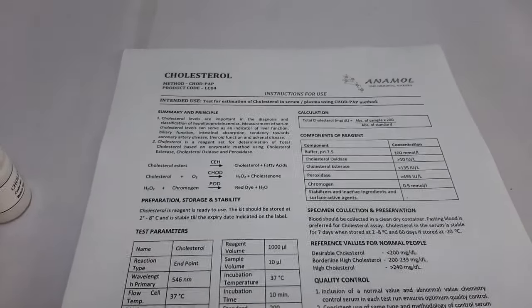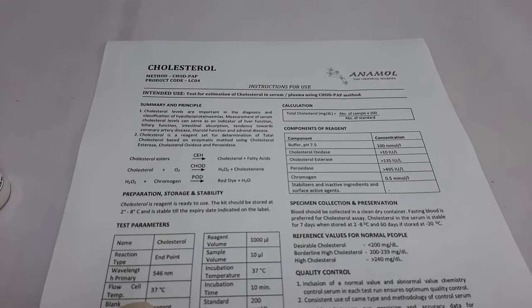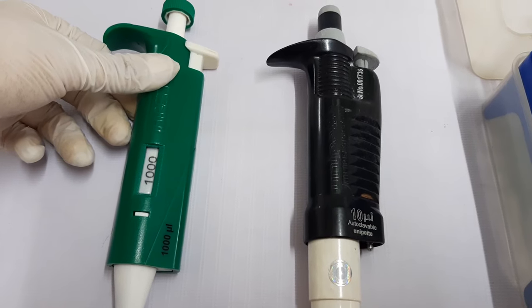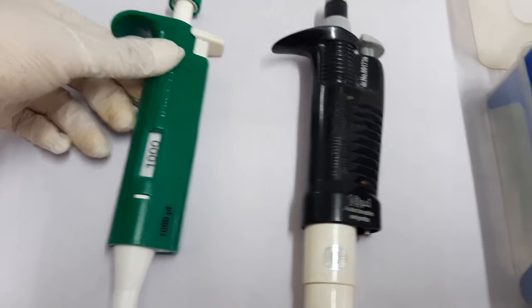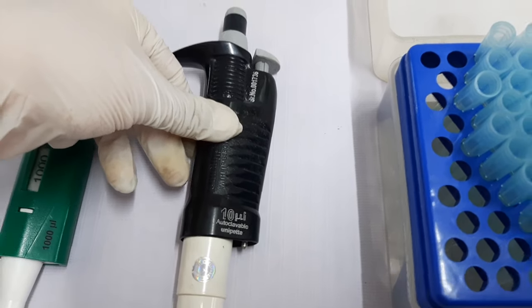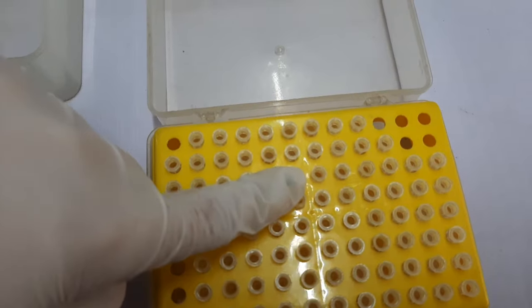We recommend all users to read the instructions for use thoroughly before using the test. Apart from this, you may require additional items such as a clean and well-calibrated pipette of 1000µL volume, a clean and well-calibrated pipette of 10µL volume, tips for 1000µL volume, and tips for 10µL volume.